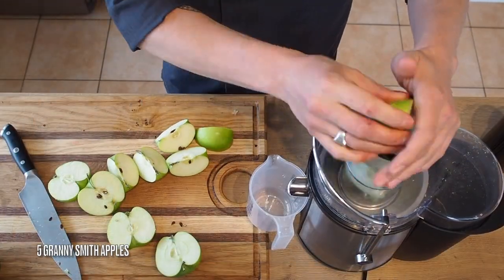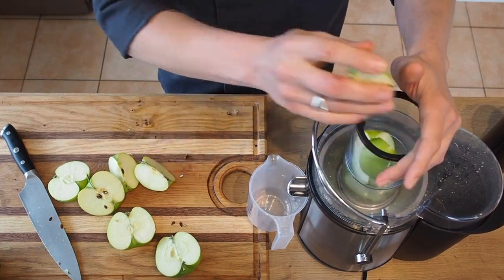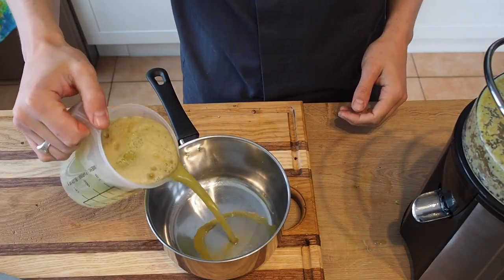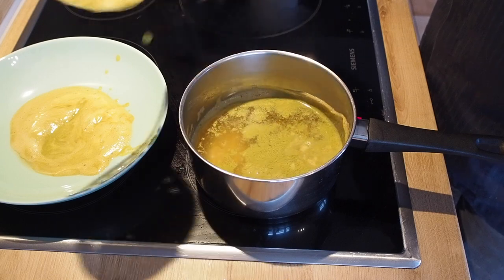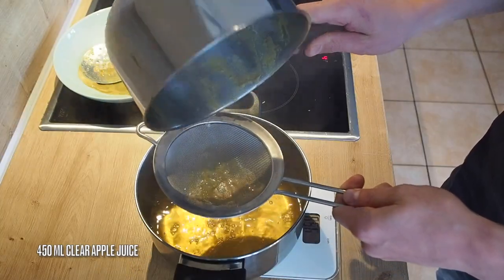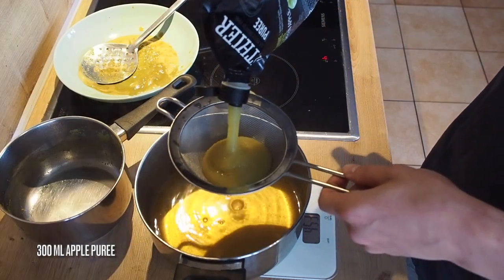In the meantime we'll juice five Granny Smith apples. Transfer the juice to a pan and slowly heat this up and the impurities will rise, so it's easy to scoop off and get rid of. Pour 450 grams of clear apple juice into a clean pan and sieve in 300 ml of apple puree.